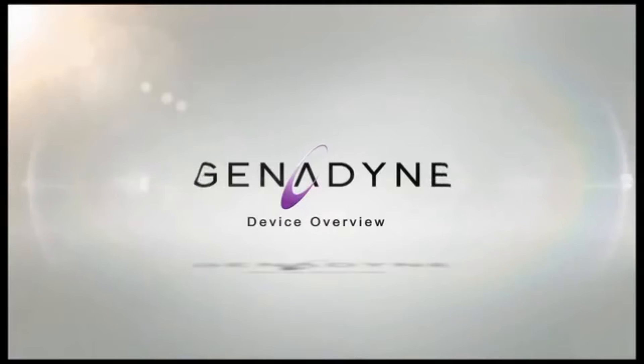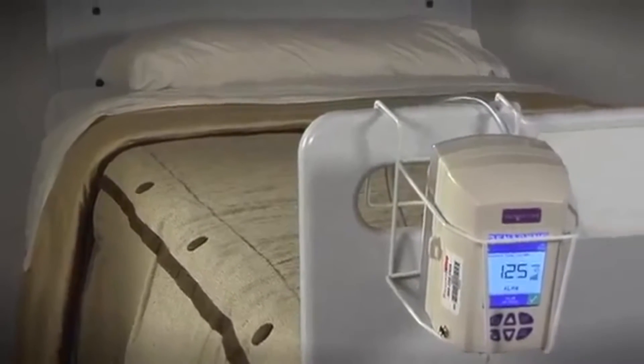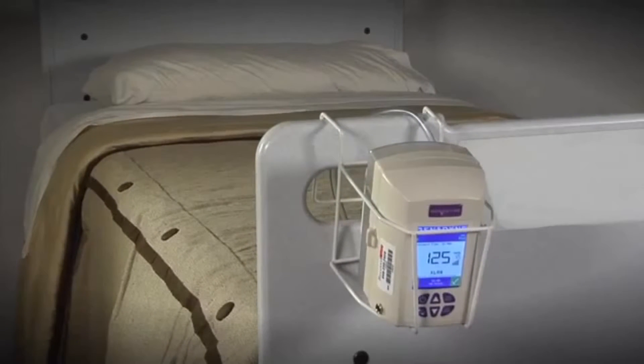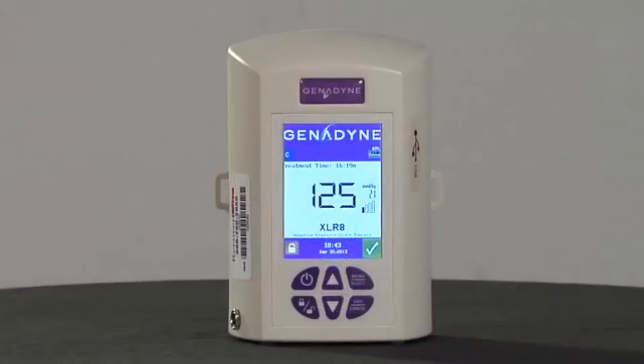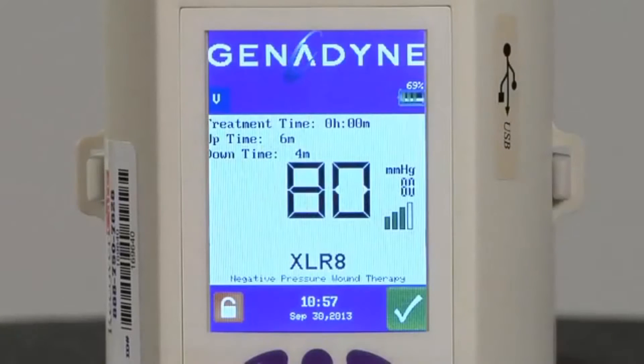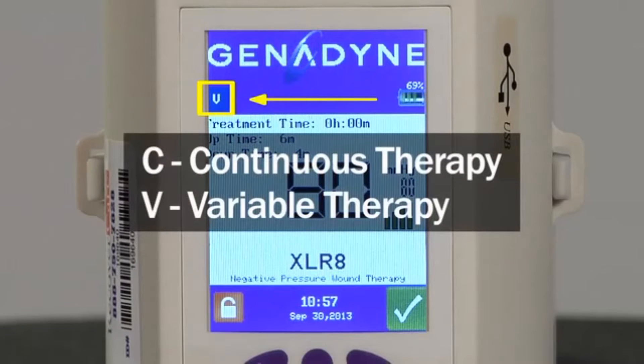Device Overview. The Accelerate Pump weighs less than 1.5 pounds and offers the flexibility of both bedside and ambulatory therapy. All information pertaining to pump operation is located on the front panel. The therapy mode icon is displayed in the upper left corner — either a symbol C for continuous therapy or V for variable therapy — and is always displayed to indicate the type of therapy being delivered.